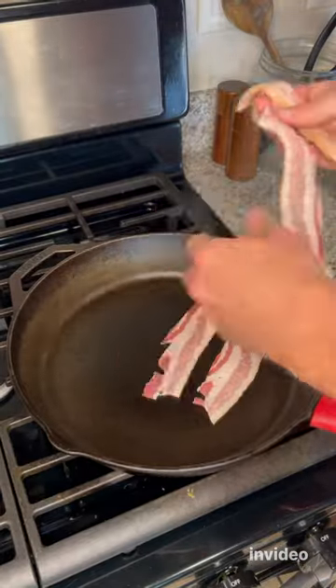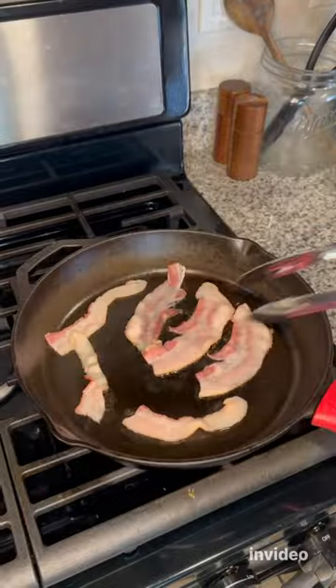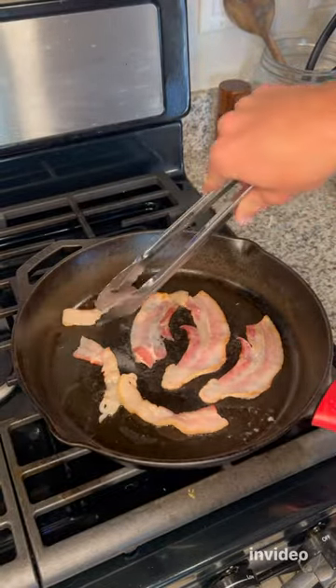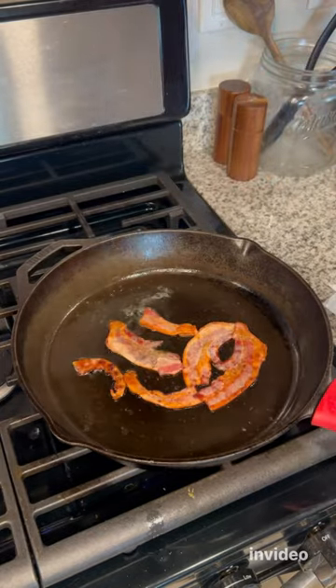Bacon, egg, and cream cheese bagel sandwich. Let's make it. First, cook up your bacon. I cut the pieces in half so they cook more evenly and they're easier to fit on the bagel sandwich.